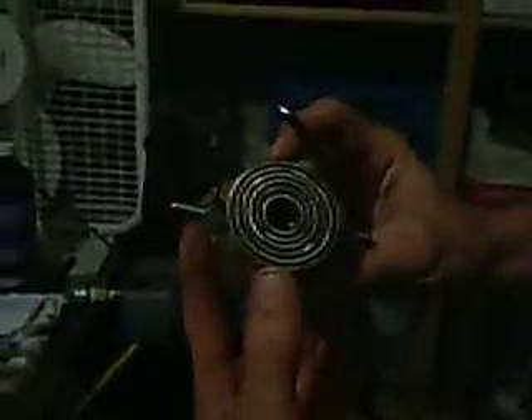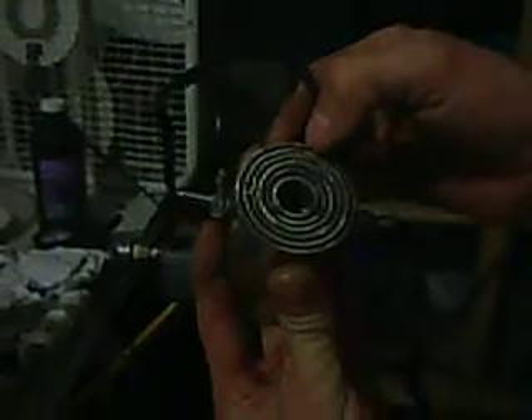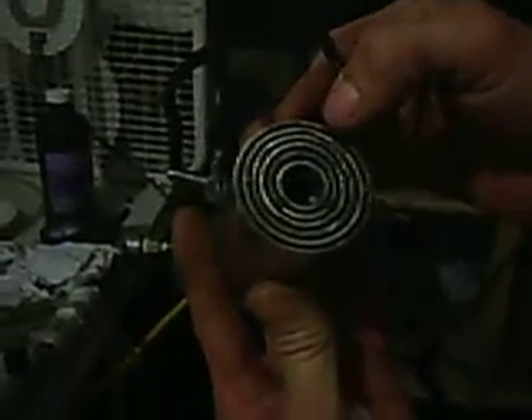This is the H2Extreme.com stainless steel electrode. It's three inches long by two inches wide. It's got a series of six stainless steel tubes that are spaced evenly at a sixteenth of an inch apart.